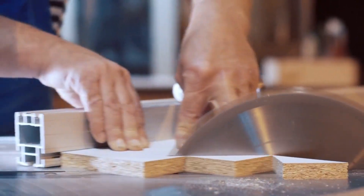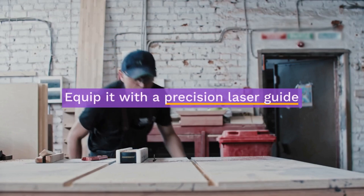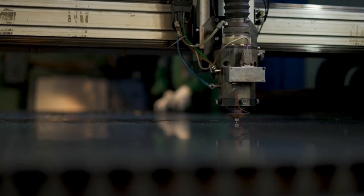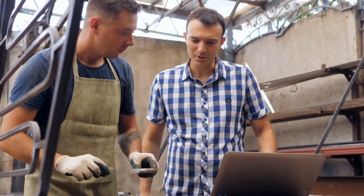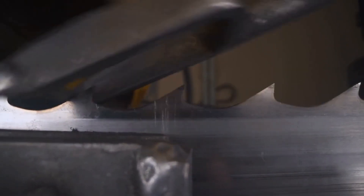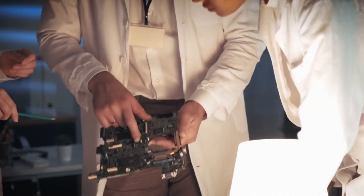Start with a standard table saw or circular saw. Equip it with a precision laser guide for accurate cuts. Install sensors to monitor blade alignment and material thickness, ensuring every cut is perfect. Integrate a microcontroller, such as an Arduino or Raspberry Pi, to process sensor data and automate adjustments.